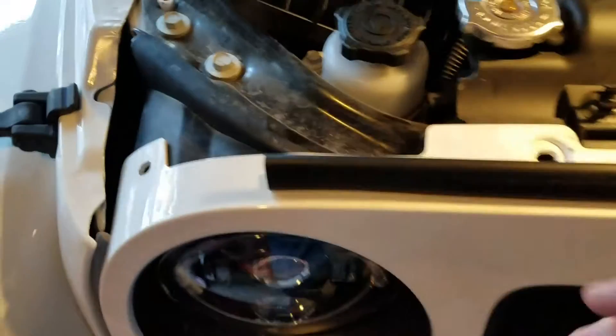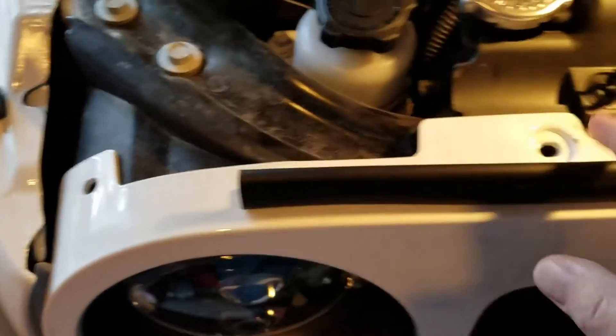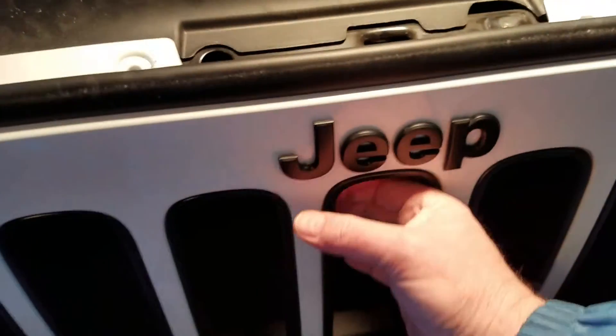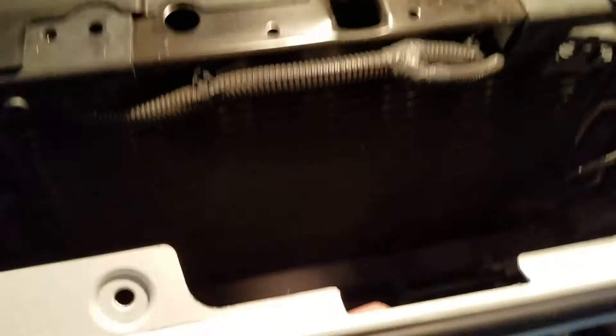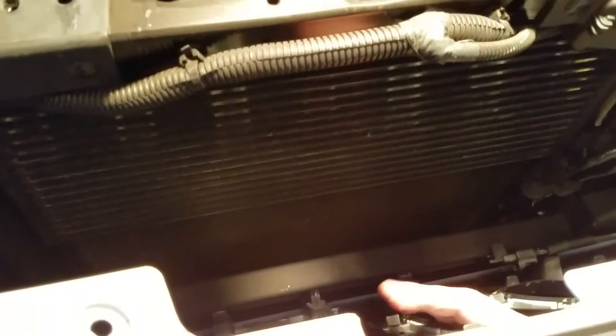To start out, we're just going to take the grill off. I don't know if you need to or not, but you've got to get in here — it's just easier. We just pop out these little plastic rivets, I think there's six of them. Pull this forward like this, and then we're going to pull on the bottom, and this grill will come right off.